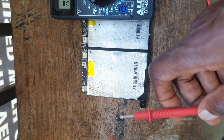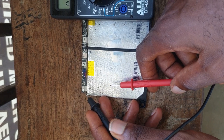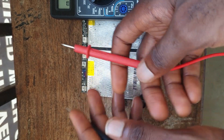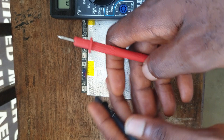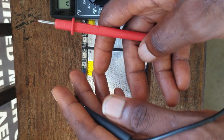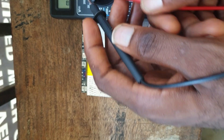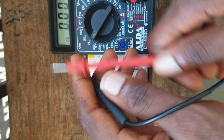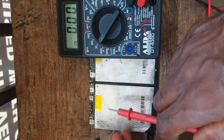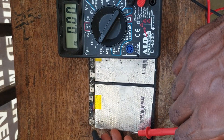Here is my multimeter. Some batteries will indicate the negative sign and the positive sign on the BMS board, but most of the advanced batteries out there don't indicate the negative and the positive sign. So as a technician, you can use your multimeter to find where the negative and the positive are. Now I want to find where my negative and positive are on my BMS, so I'm going to use my black probe.